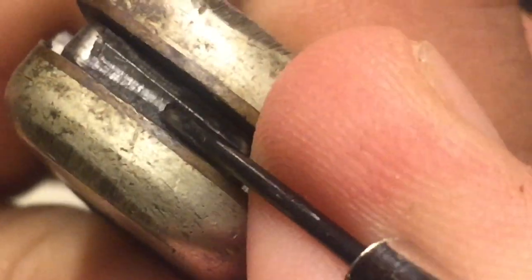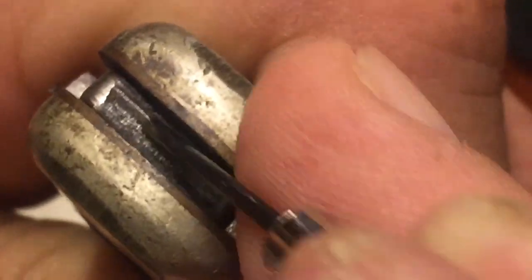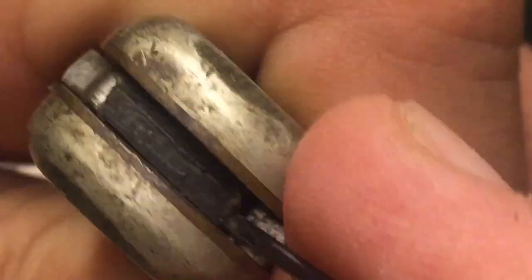You can see how it's scraping the gook off of there. It doesn't have to get everything, but as much as we possibly can — WD-40 is going to get a lot of the stuff that I'm breaking loose right now.